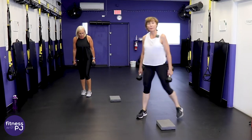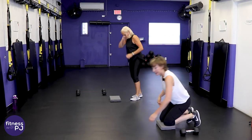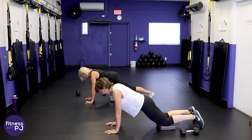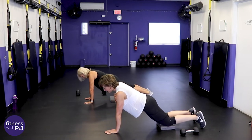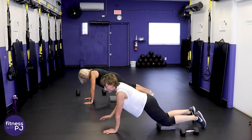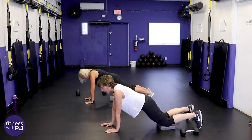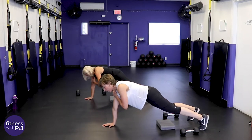Plank on straight arms — wrists right under the shoulders. From here, slowly bring the hand to the opposite shoulder, pause and release, other side, pause and release. We want that pause — when you do that pause, can you feel those abs fired up? If this is no problem, try it with straight legs. Keep those hips quiet — we're not twisting.